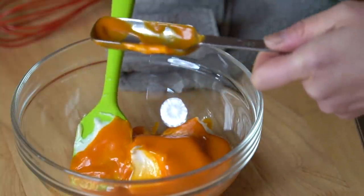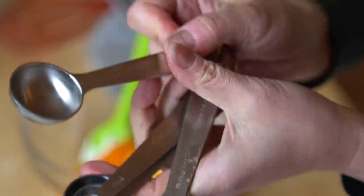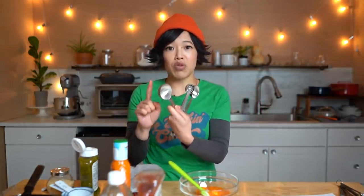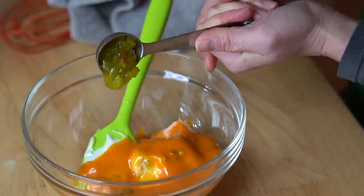Half tablespoon of sweet relish. Have you ever seen these measuring spoons before? Christina Cho sent these to me, and they are odd-amount measuring spoons. For example, this one is two teaspoons and this one is two tablespoons. I actually use them quite a bit — the two-tablespoon is really great for doling out cookie dough. Two teaspoons of dill relish. One teaspoon of vinegar.